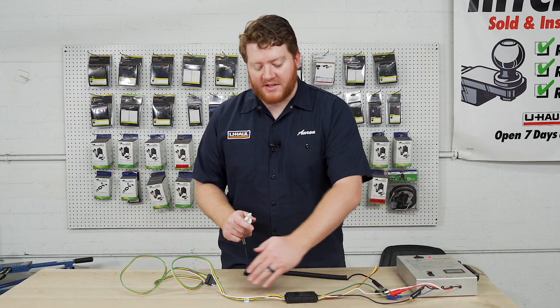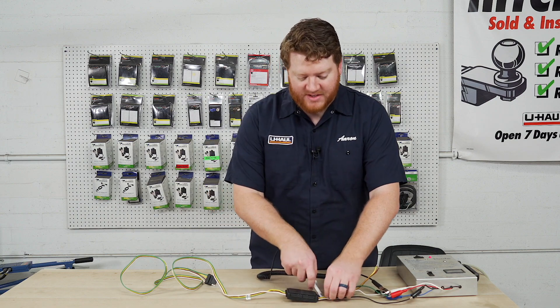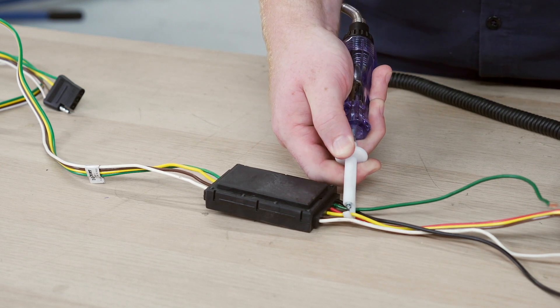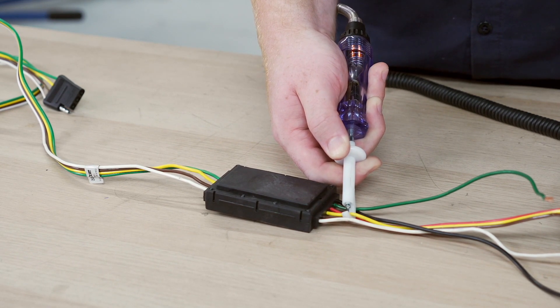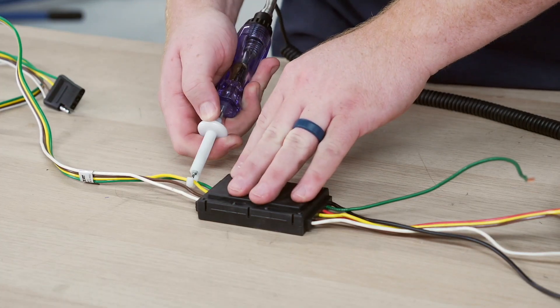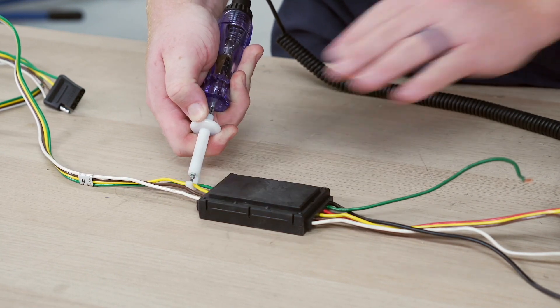Now that we know there's a continuous flow for our right turn signal, let's go ahead and check our left turn signal. We're gonna connect to our yellow wire and turn on our left turn signal, then go to the other side, connect to our yellow wire, and turn on our left turn signal.